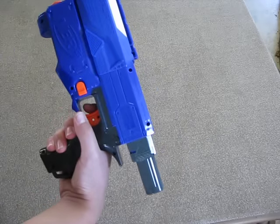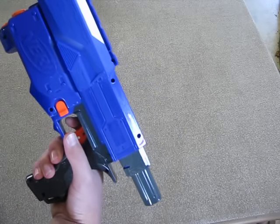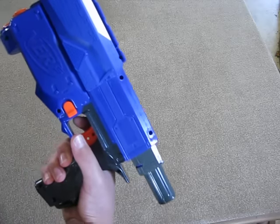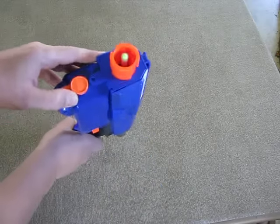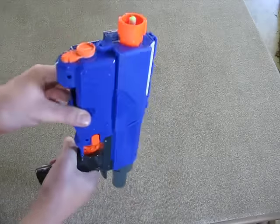Smaller handguns would work better, but almost any dart-shooting Nerf gun will work. The pen sticks perfectly with the end of the barrel.